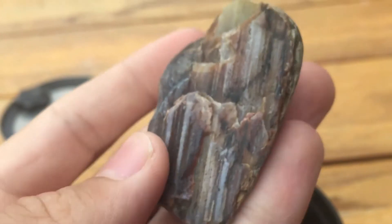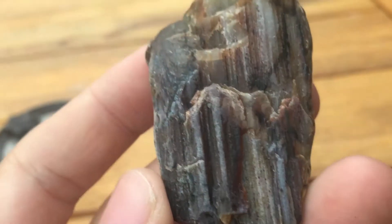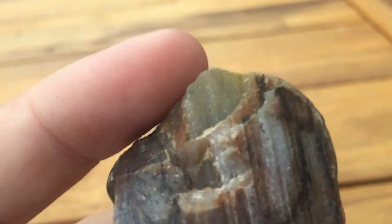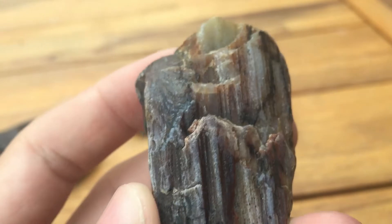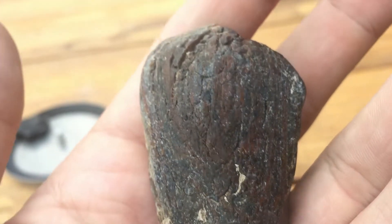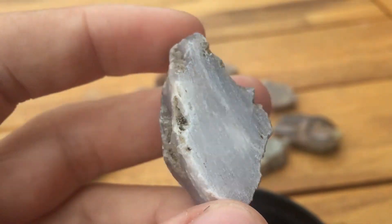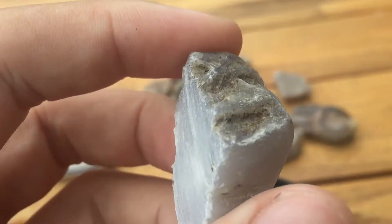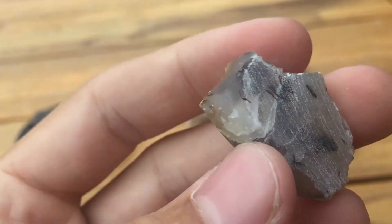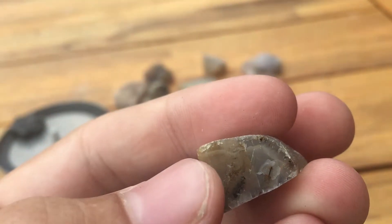Here's my first piece of agatized petrified wood. This thing's got so many colors — look at that, it's got reds, whites, a greenish lime, blues. So cool. Then this one I cut also, it's some blueish chalcedony. Here's like a little mossy agate with some bands there.